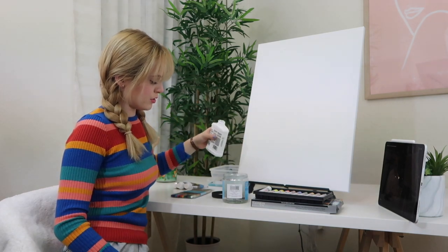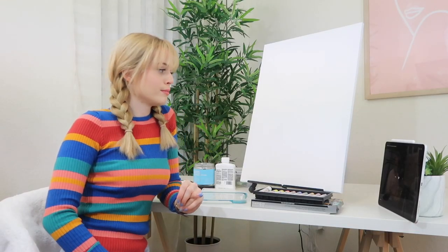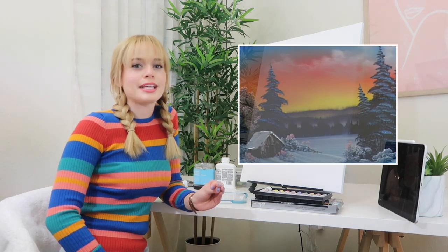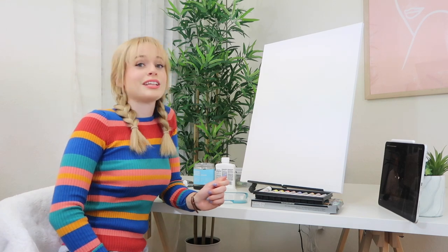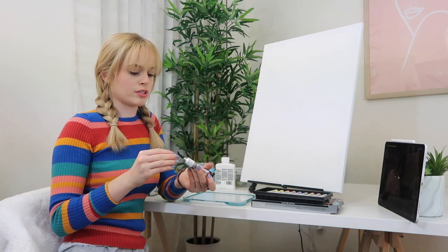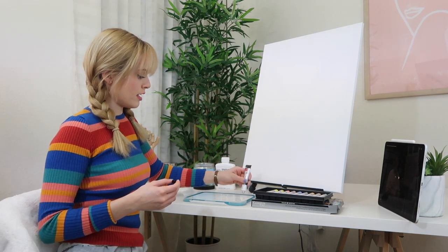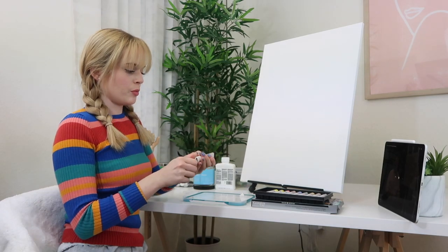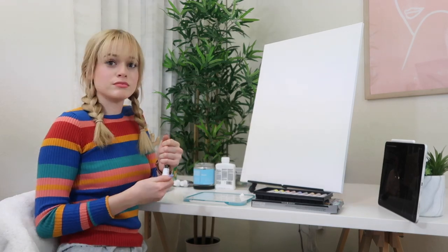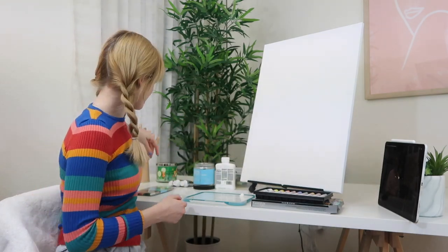I don't know how much you're supposed to use. The tutorial I'm doing today is called Winter's Peace, and I thought I would do a little winter wonderland scene just because it's the holidays and it looked pretty. I've never used oil paints, so I've never done the liquid white thing — I'm just assuming it's titanium white with some of that liquid stuff on it. That's probably not right, but we're going to do it anyway.